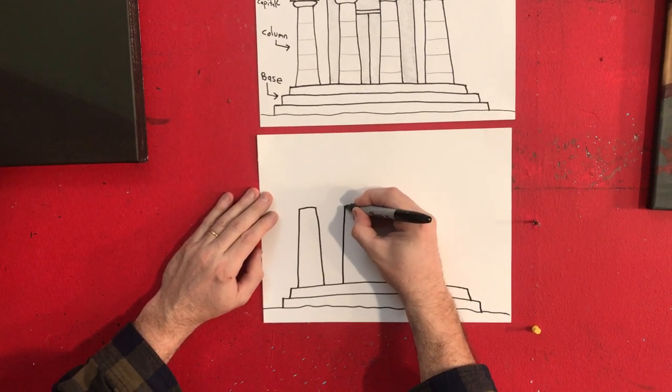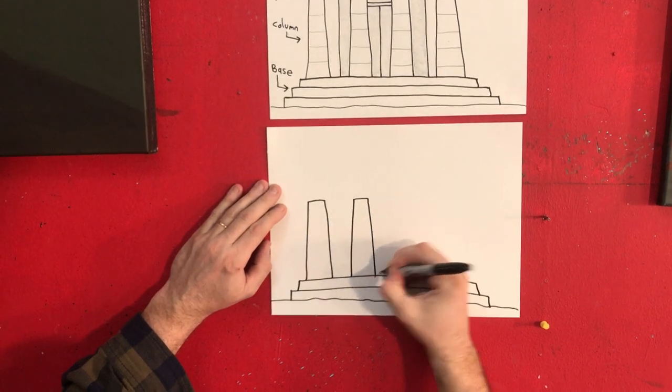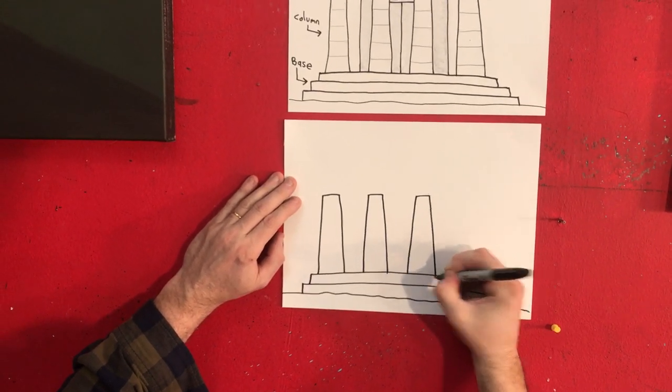Probably only four. Let's see — here's two. Three. Four.